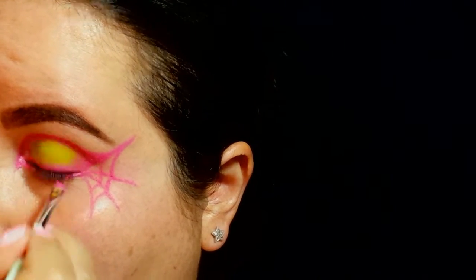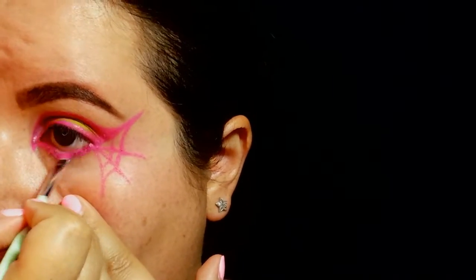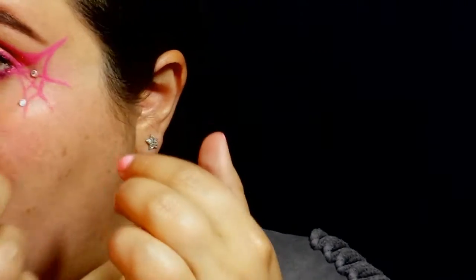Sempre con l'acqua cream della Make-up Forever e un pennellino angolato vado a colorare la rima interna dell'occhio. Una volta applicate le ciglia finte della Ardell Lashes e il mascara a 2000 calorie di Max Factor, vado a mettere delle gemme trasparenti nelle ragnatele — ne metterò solo due, una in alto vicino proprio alla fine dell'occhio e una in basso. (Still with the Make-up Forever Aqua Cream and an angled brush, I go to color the inner rim of the eye. Once I've applied the Ardell Lashes false eyelashes and the Max Factor 2000 Calorie mascara, I go to place transparent gems in the spiderwebs — I'll only place two, one at the top near the outer corner of the eye and one at the bottom.)